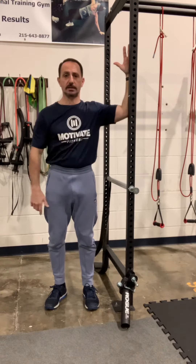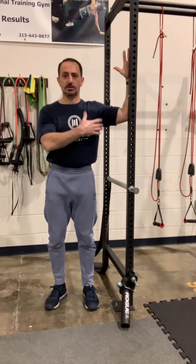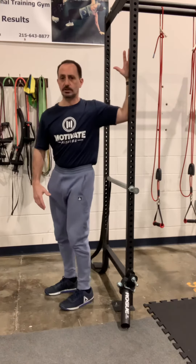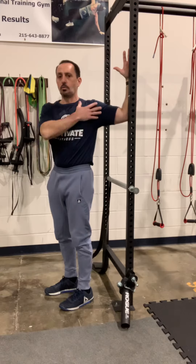We're going to set our shoulder at 90 degrees — we don't want to be down here, we want to be directly across. From here, as we set this arm up, we're going to start to gently turn away. The more you turn away from that arm, the more you're going to feel that stretch through your pec and the front of your shoulder.